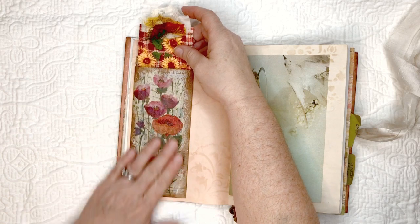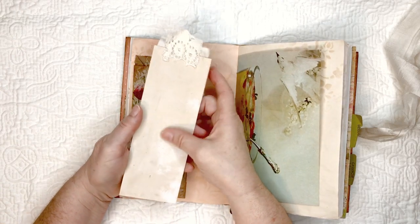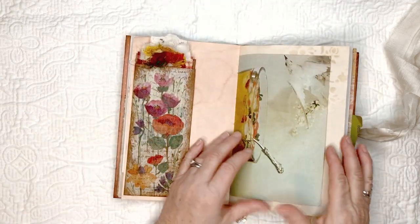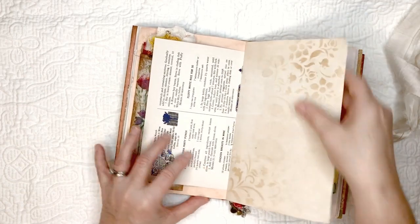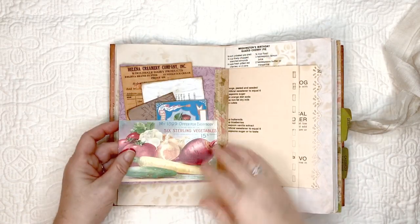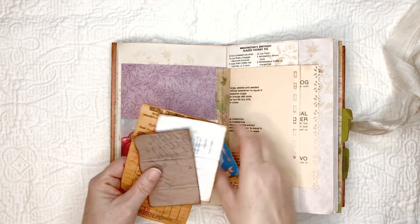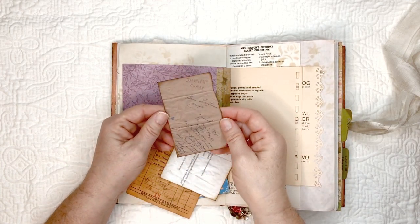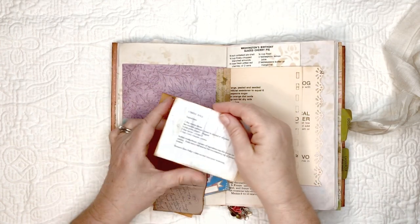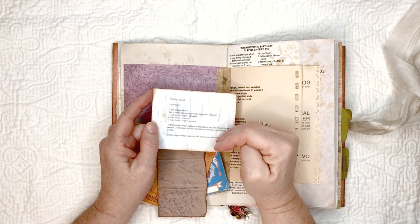This is a pocket for silverware that I got at a restaurant, and I have a napkin decoupaged on it. This is a tag I made with coffee-dyed paper and fabric on the front with little bits of sorry silk. This is from one of the recipe books, more stenciling on coffee-dyed paper. This is from the paper pad, this is from Tailor-Made Journals, this is from The Graphics Fairy journaling space. This recipe here is for shrimp curry — it's in tiny little letters but it's on there.